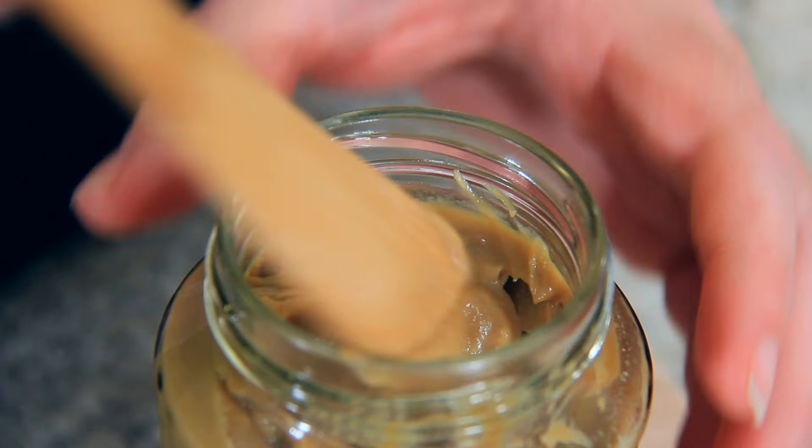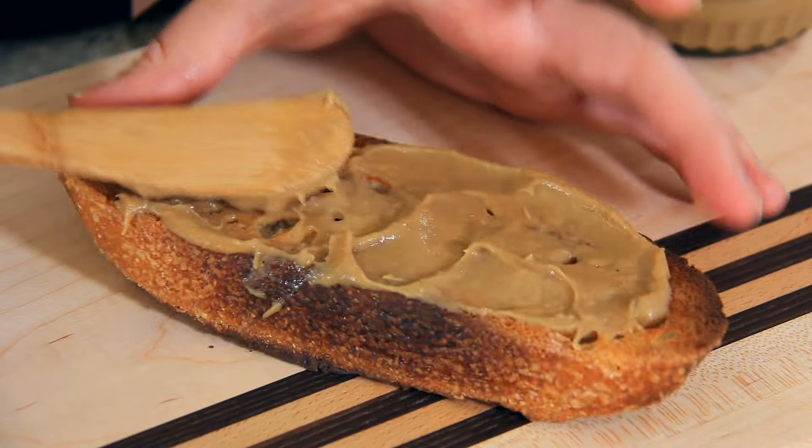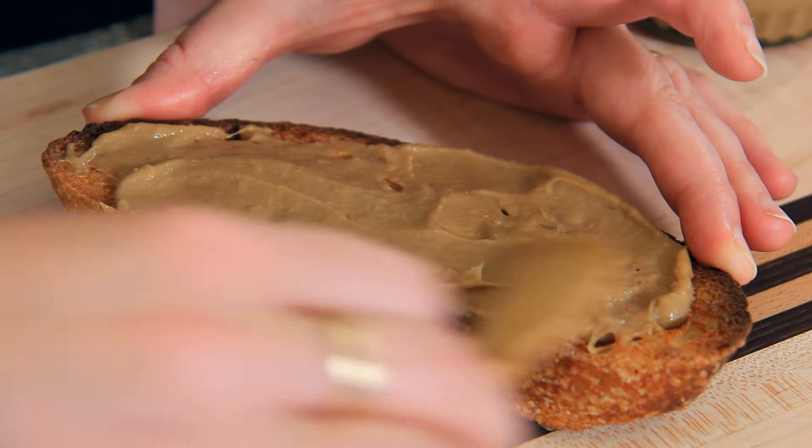I am obsessed with Kaya. It's a Malaysian coconut jam and it takes hours to make the real thing, but I'm going to show you a cheats version that's ready in 10 minutes.